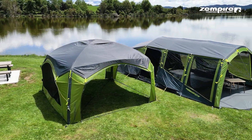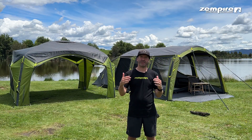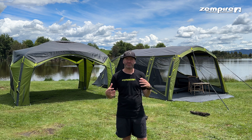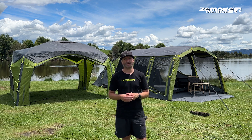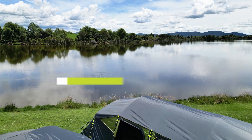There you have it team — that's roof covers for you. An awesome add-on feature that we here at Zempire think is such a key feature for people who go camping in the warm summer months and want the facility to cool themselves down and make a much more comfortable camping experience. Thanks for watching, look out for us on the social channels, like, subscribe, and come see us.